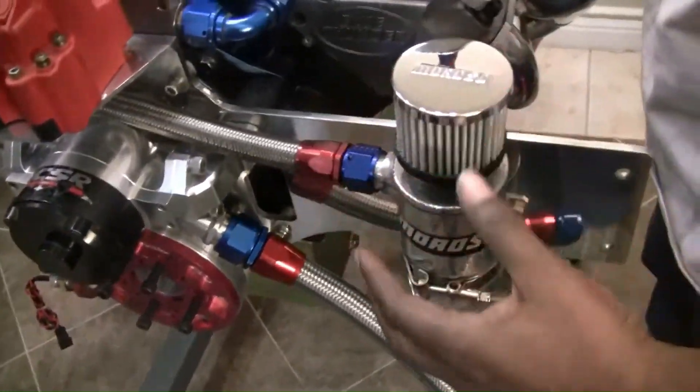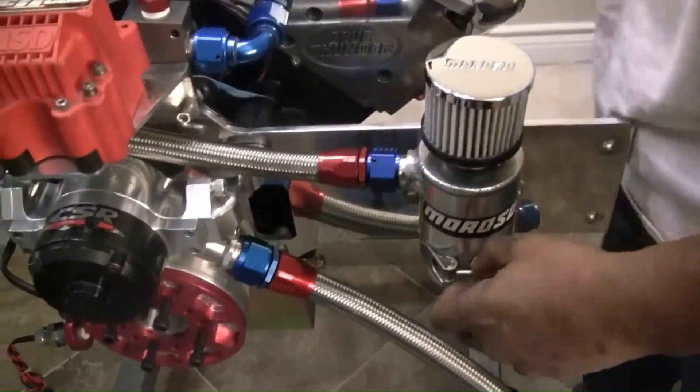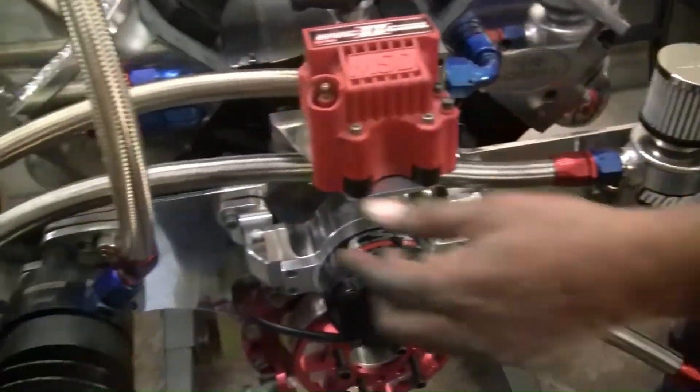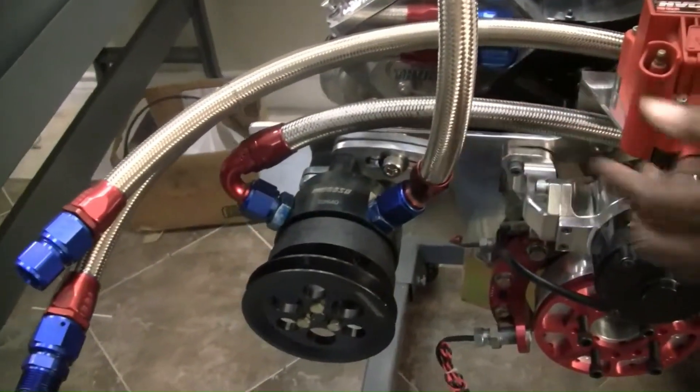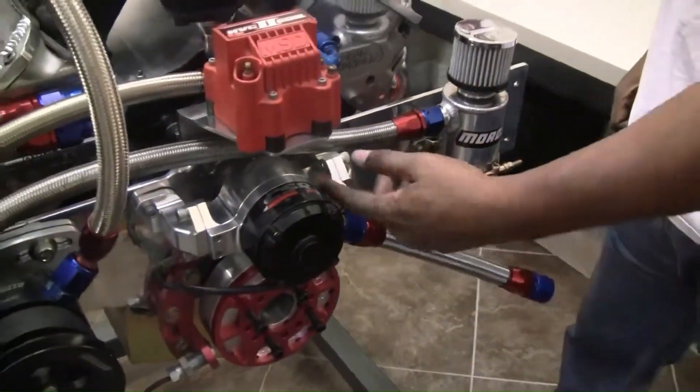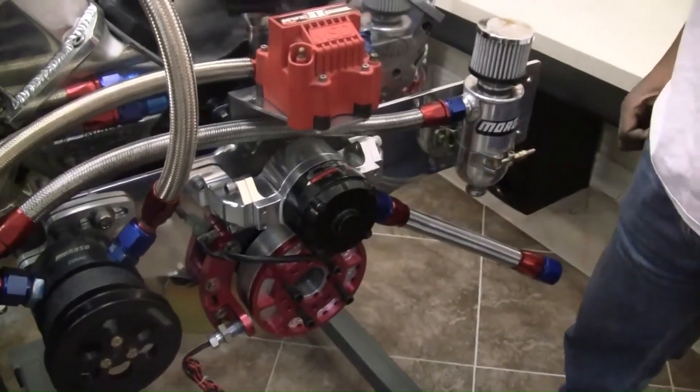Here you've got the Moroso vacuum pump, a canister, also screw-on, stainless steel hose going to it, coming from the vacuum pump. It's basically just keeping everything clean and neat.